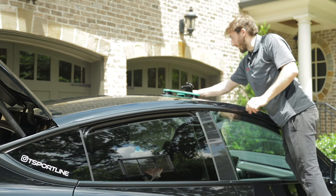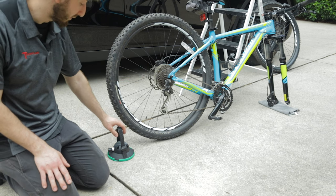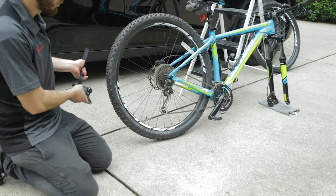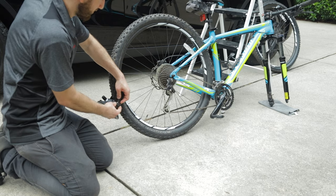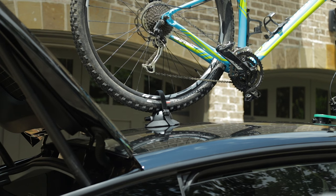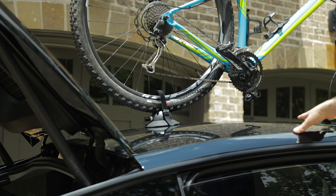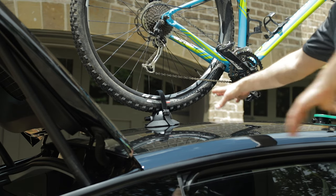Now that the rack is nice and secure, go ahead and take your bike apart. We've got the front tire off and set the forks on a towel so we don't scratch anything. Grab the rear cup, remove the protective cover, and loosely install it so it will already be in position when we put the bike up. On the Model Y it's a bit tall, so we're using a step stool. Make sure you clean the rear area of the roof where that suction cup is going to go, then heave the bike up onto the roof, get the front fork set into position on the front rack, and make sure the bike is centered.